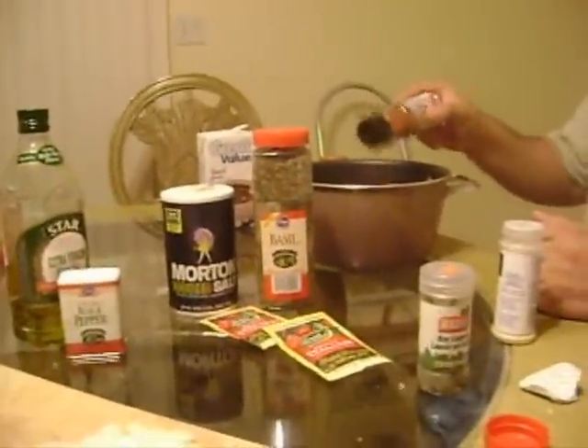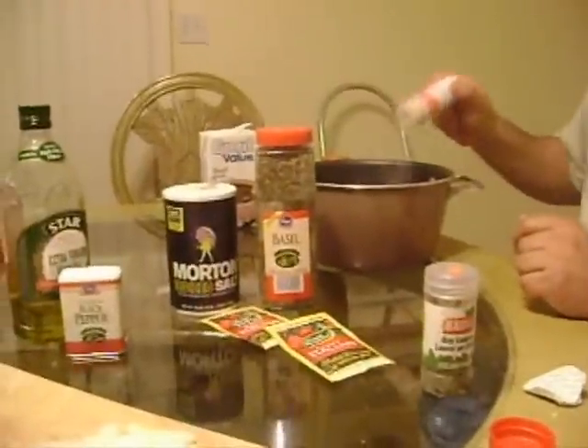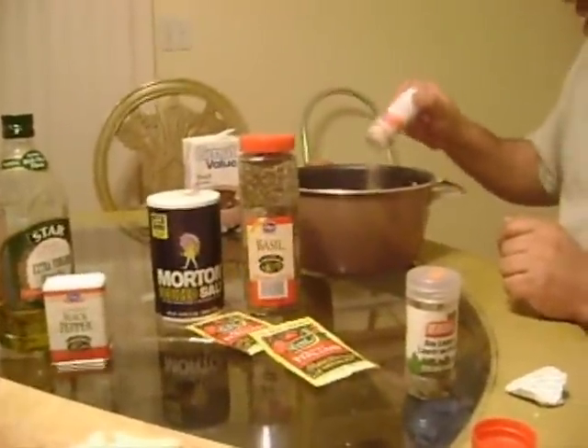Some paprika — this is a little touch I added to this dish. Some garlic powder. We like a lot of garlic in my family, so I'm going to go ahead and put a lot of garlic in here.